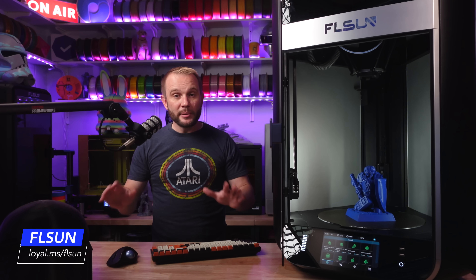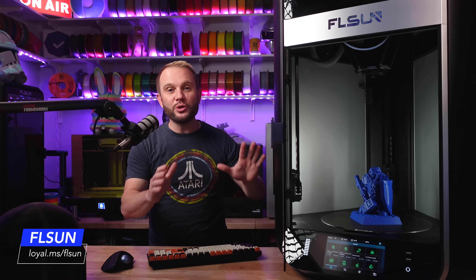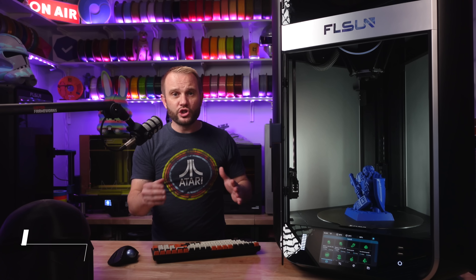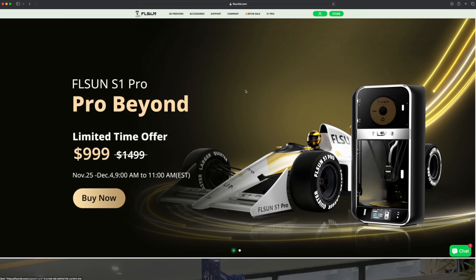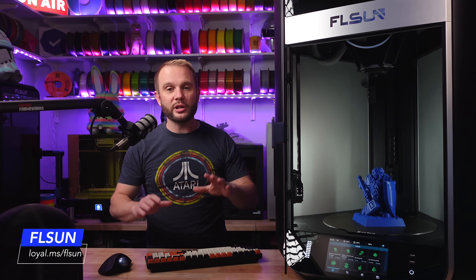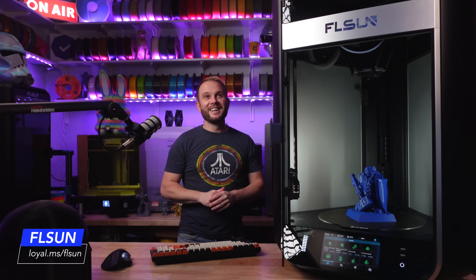As far as price goes, for a limited time — I believe a 10-day window from November 25th to December 4th — they are selling the S1 Pro for $999. I don't even know how you can do that for a 90-pound machine that ships in a massive box, mostly pre-assembled, for just a thousand dollars. After that, the retail price is $1,499. I'll have my links on screen and in the description. If you want to experience the fastest machines in 3D printing with incredible print quality and user experience, do it.